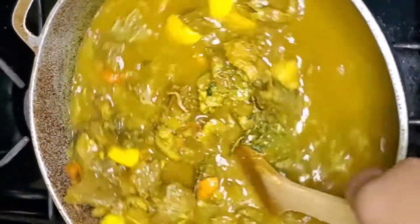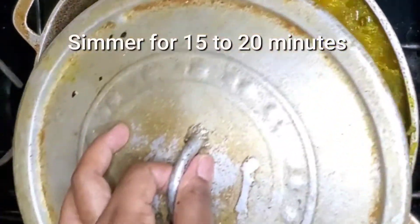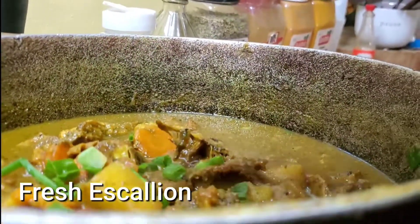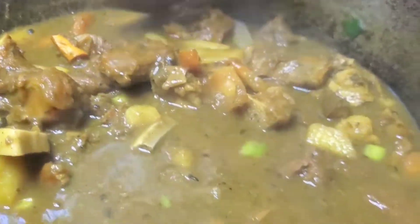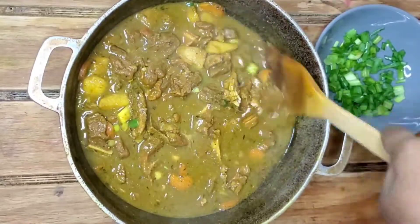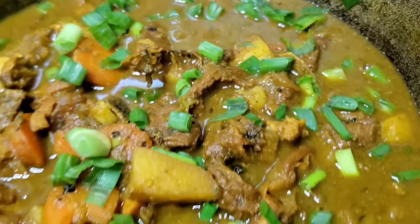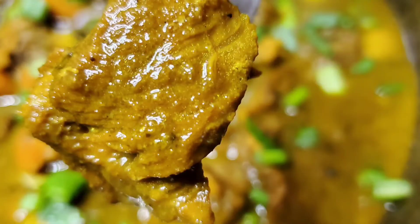Let this simmer for about 15 to 20 minutes so the meat can all come together. Finish off with some fresh scallion, because scallion and curry just go so good together. And here is your non-greasy but still delicious curry goat — can I get an amen! So if you're someone who cannot take greasy food but loves curry goat, this recipe is definitely for you. Thanks for watching.